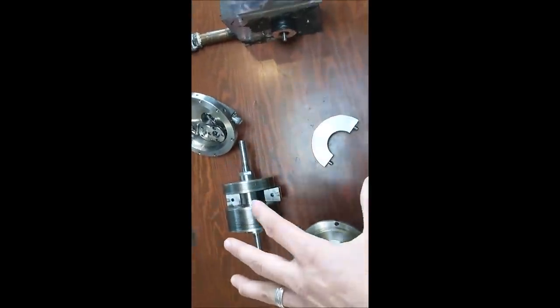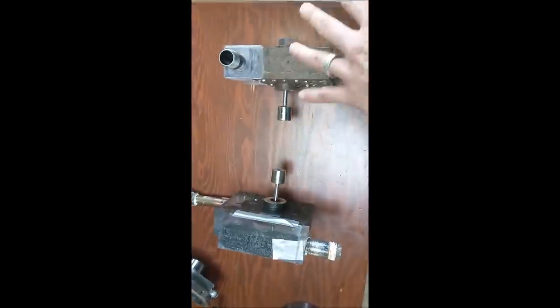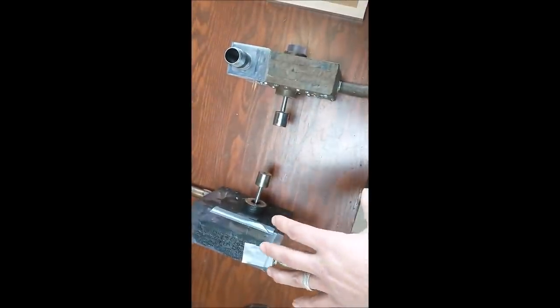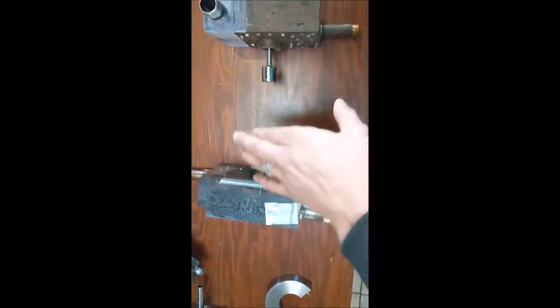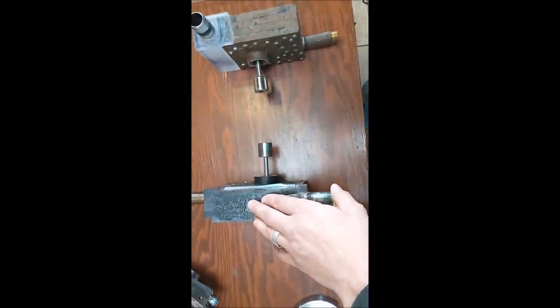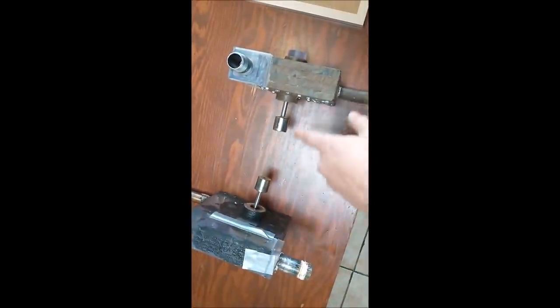I'll be building a brand new metal turbine — nothing glued together — completely sealed with a generator for testing. I also want to possibly fix up these two turbines for testing and compound them.